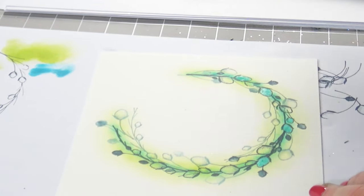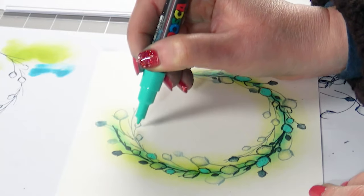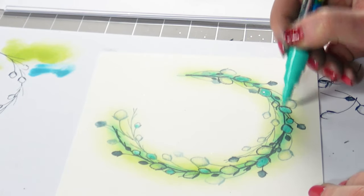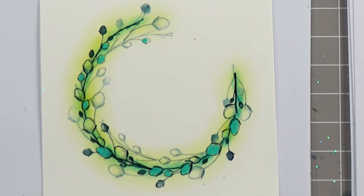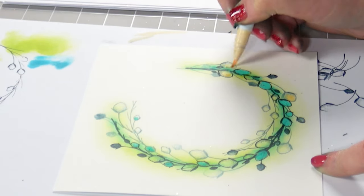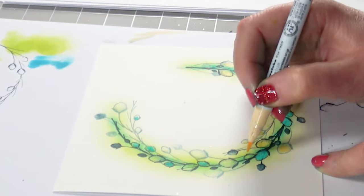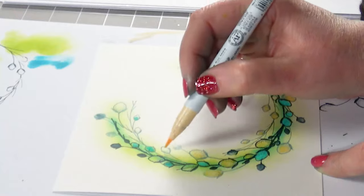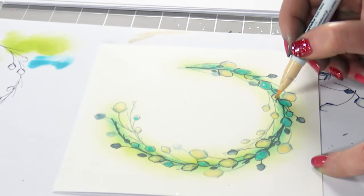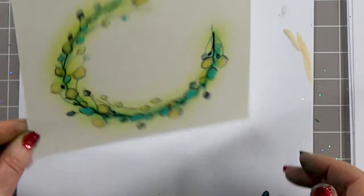Just colour them in. I've got my clean colour pens here as well, so I'm adding a hint of colour to the others. Now you can make these as bright as you want — it's entirely up to you what colours you use. Going for a little bit more of a vintage look.